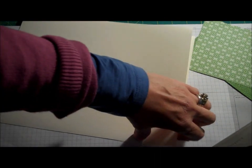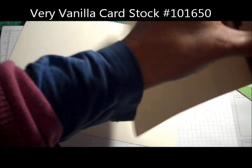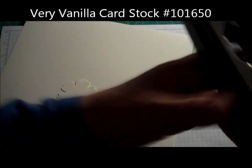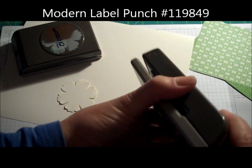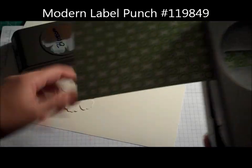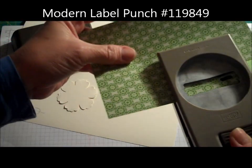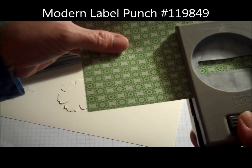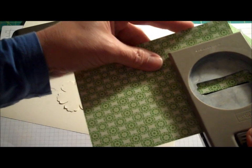I'm going to cut out one Blossom Punch in the Very Vanilla, and then I'm going to cut out with my Modern Label Punch — I'm going to cut out three of these. So one, two, and then turn this around and cut out a third one.